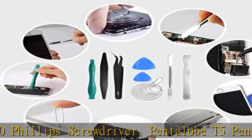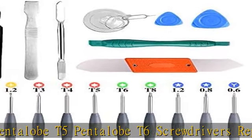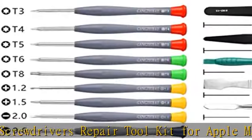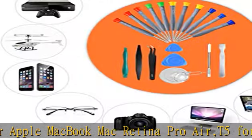It can remove fan screws, including SSD or hard disk replacement. The improved T5 has a curved corner tip, which is different from the previous straight corner tip. It will not damage the screws and is more durable, safe for your personal equipment.